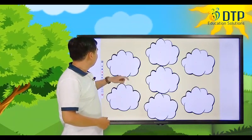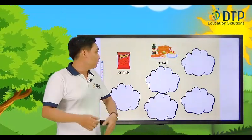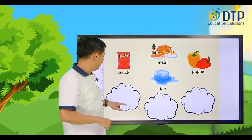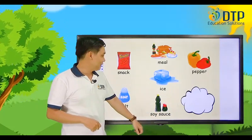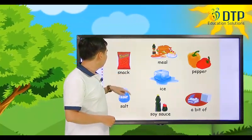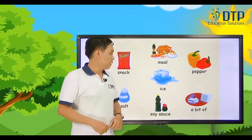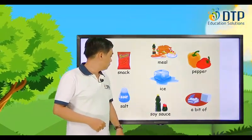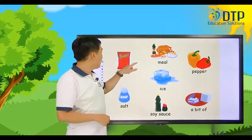Now let's learn some more new words. Snack — say that: snack. Meal — meal. Pepper — pepper. Ice — ice. Salt — salt. Soy sauce — soy sauce. A bit of — a bit of. Now listen again and repeat: snack, meal, pepper, ice, salt, soy sauce, a bit of. Very good.